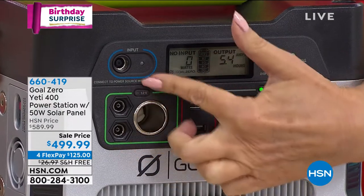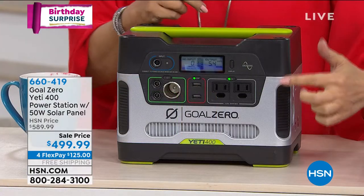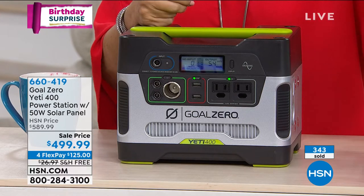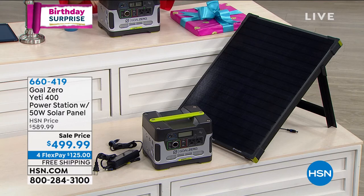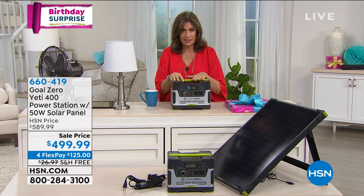You can also use the DC plugin, other plugins, and your USB plugins — everything is available right here. And the best part we are including for you today: we're including the solar panel. So you don't have to wonder how you'll recharge this if the power goes — you now have the solar panel included. Sale price today of $499.99, just under $125 per flex payment, with free shipping and handling.